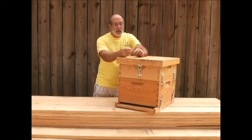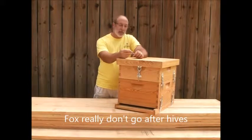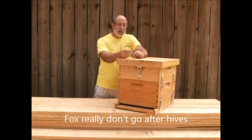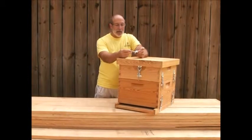We've had a lot of customers call that are in areas where there's different animals — fox and raccoons and things like that — and bungee cords and that type of thing just really don't work that well, and they're a hassle.